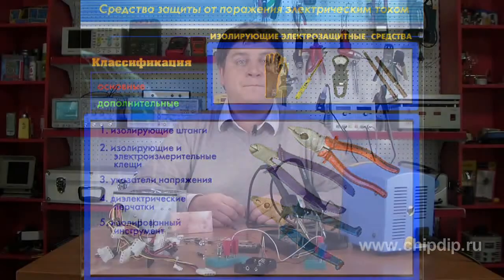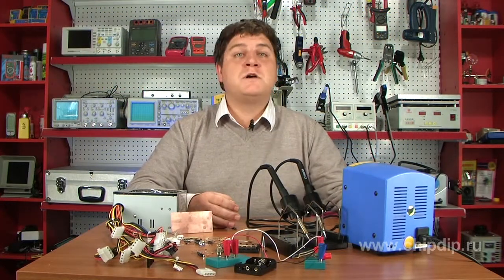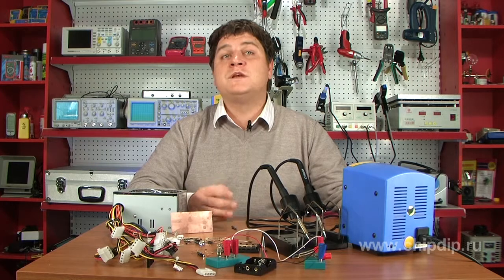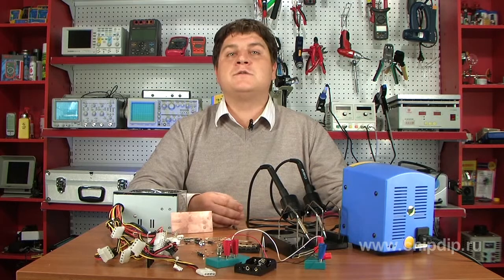If a device is powered with a non-transformed power supply unit, all elements are directly coupled with the mains. It is better to design the power scheme using an isolation transformer, the primary and secondary coils of which can withstand the mains voltage.